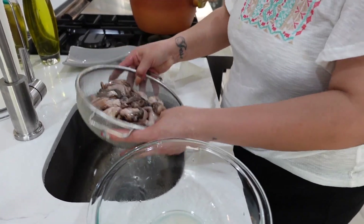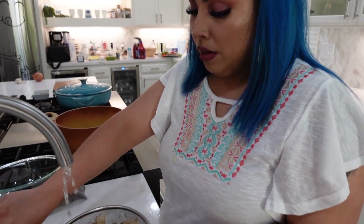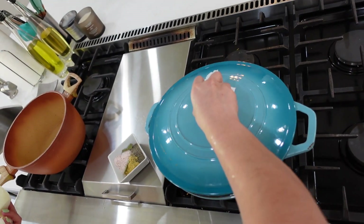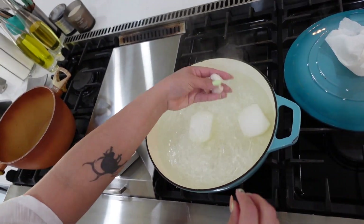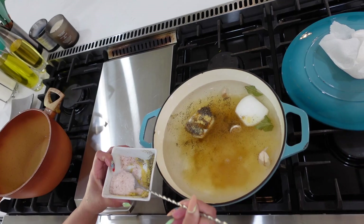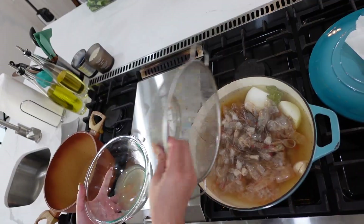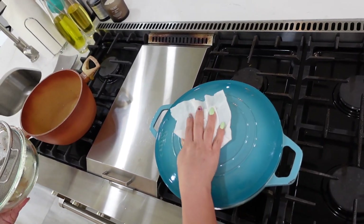These octopus came already cleaned so we're just gonna rinse them. We can't forget to rinse the shells of our shrimp before we extract any flavor from them. At this point our water is already boiling — add the onions, garlic with the peel on, a bay leaf, chicken bouillon, pepper, and a little bit of salt. Then add our shrimp shells and simmer on low for about 30 minutes.